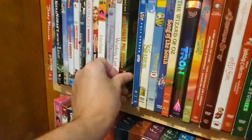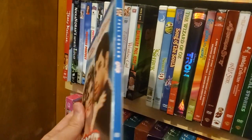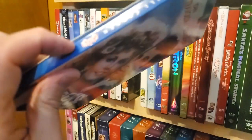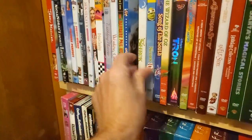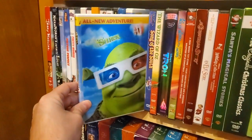Garbage Pail Kids: The Movie. Grease — it's full screen, but it's kind of a cool case. Shrek. Shrek in 3D, and yes, we have the glasses.